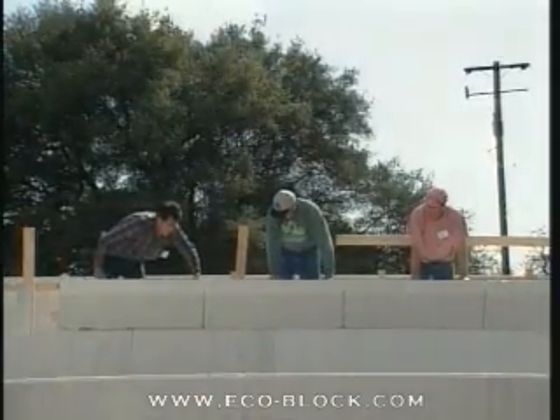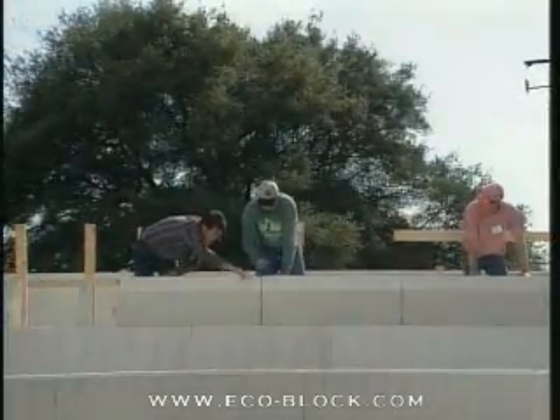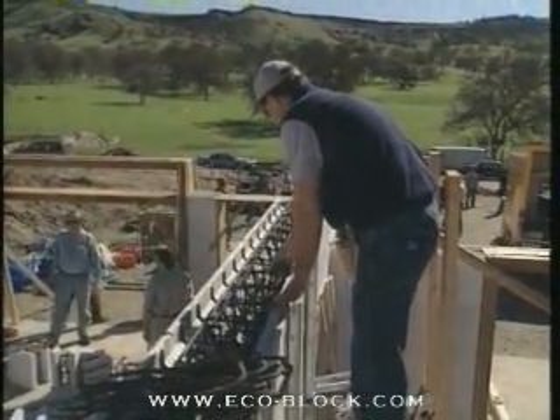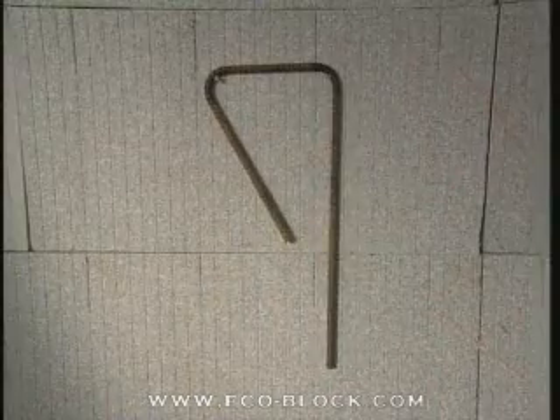BrickLedge is completely integrated into the EcoBlock family of products and is built up in the standard way using the standard connector system. When planning BrickLedge work, remember to allow for the additional rebar required within the block itself and for the stirrups that tie the core to the ledge.